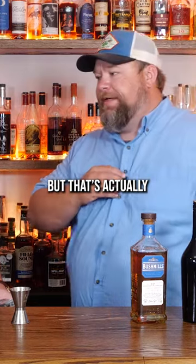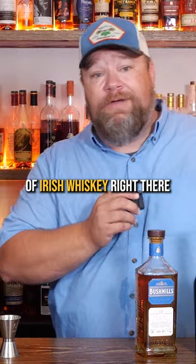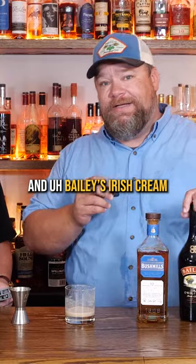Come on, Will, you're going to try this one. I think it might need some ice, but that's actually pretty good. This is pretty good. That is an approved use of Irish whiskey right there. I'm not saying the name again, but just mixed — Bushmills and Bailey's Irish cream.